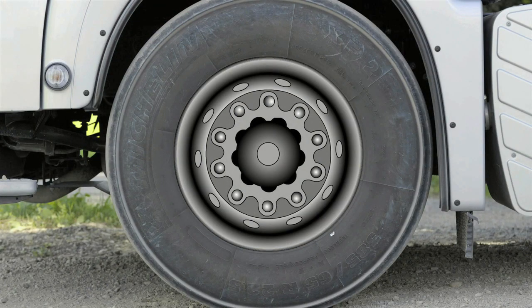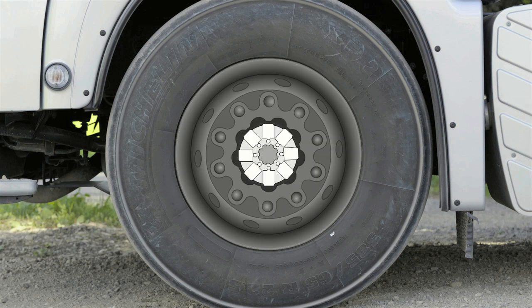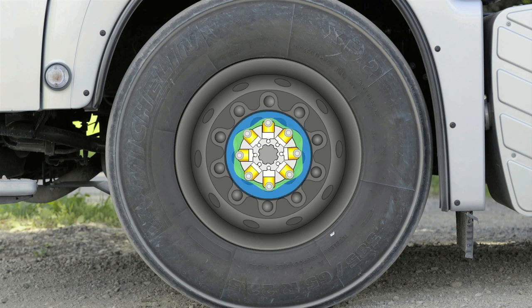At the heart of the hydrostatically driven motors is a block of eight cylinders in a star-shaped arrangement, connected to the wheel hub. Inside the cylinders are special pistons, and attached to each piston head are rotating rollers. These contact the wavy contour of a peripheral cam ring.